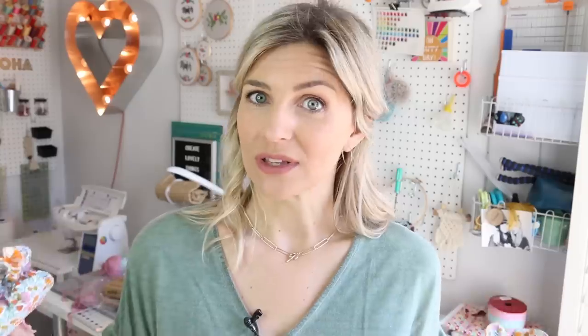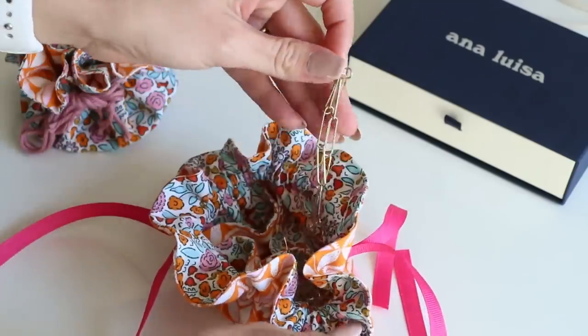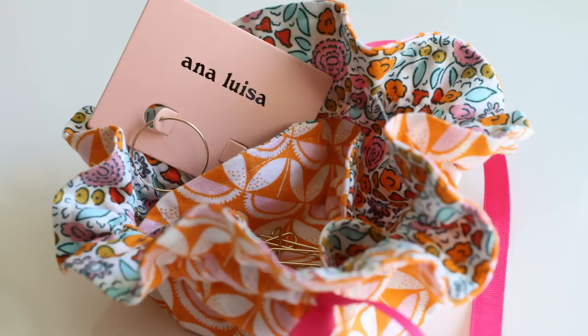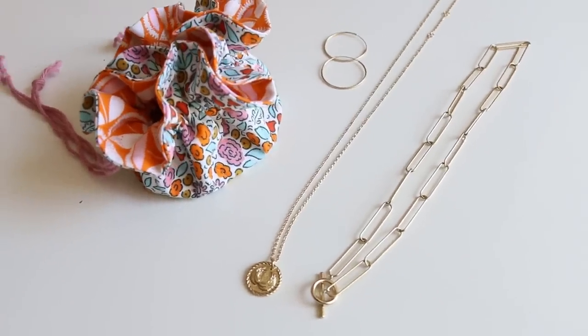Mother's Day is coming up, so I thought this would be a really cute, easy project. Ana Luisa Jewelry has partnered with me on this video, which is super cool because I love their jewelry. They use all sustainable materials, recycled gold. It's really affordable — jewelry starting at like $39. Here's a necklace that I picked; I thought it reminded me of safety pins. These hoops are from there as well, and it's really high quality material meant for everyday use — it's not going to tarnish and get all messed up. Click the first link down below to check out their Mother's Day special and their site.